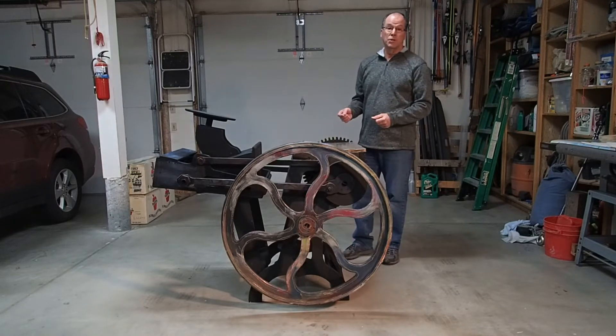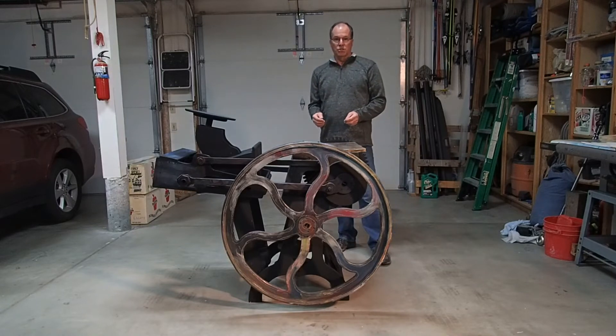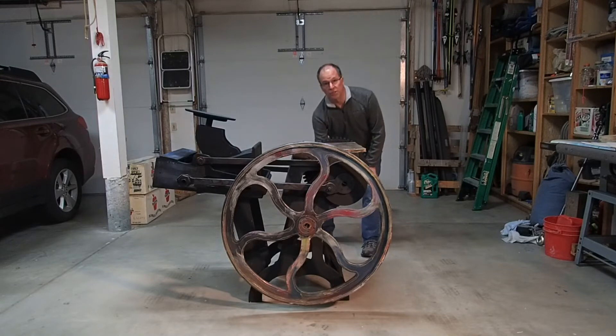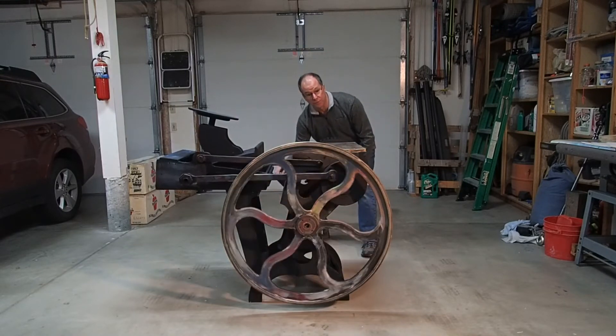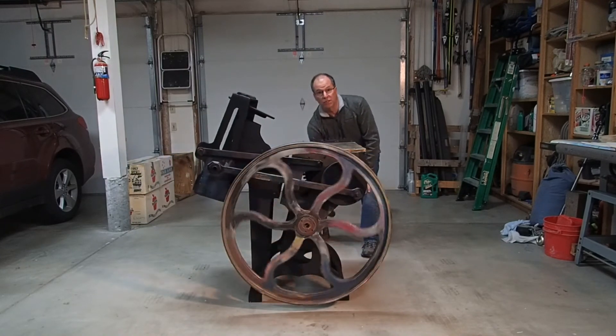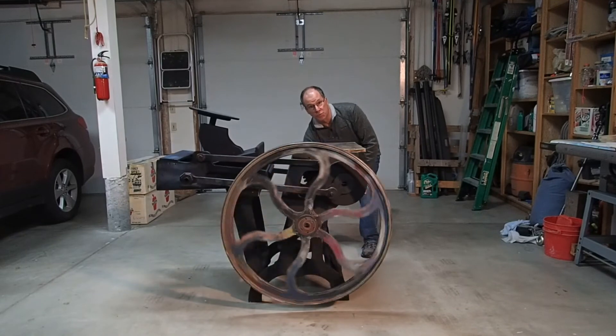Unlike a real printing press, this one doesn't actually print, but it does move in a way to simulate that or give the impression that it is printing. That's done by turning the hand crank in the back which rotates the flywheel up front. It also drives this large gear which then drives the mechanism to make it look like it is printing.